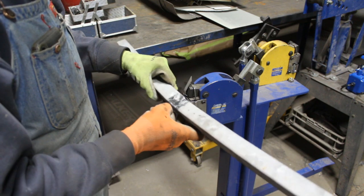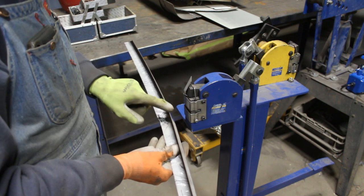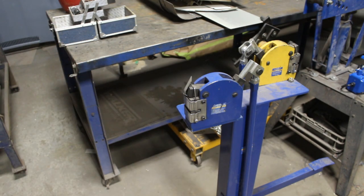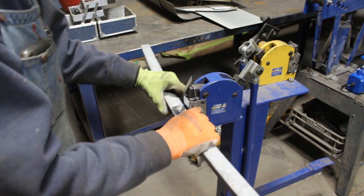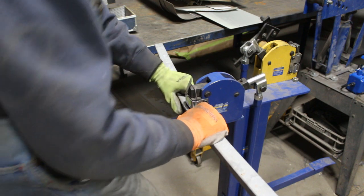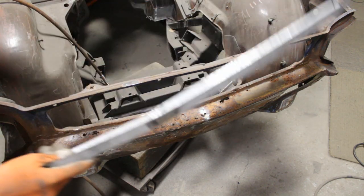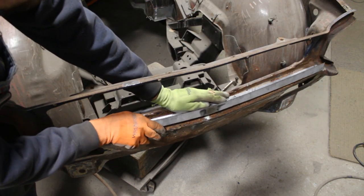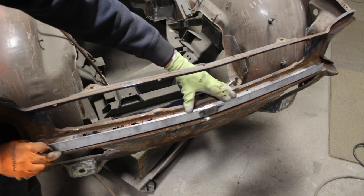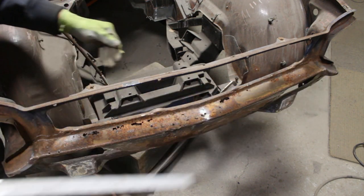It works — it bruised it a little bit here but it's fine. This part stays. We're actually very close. I think we're very close now — we just have to bend again a little bit here and there.